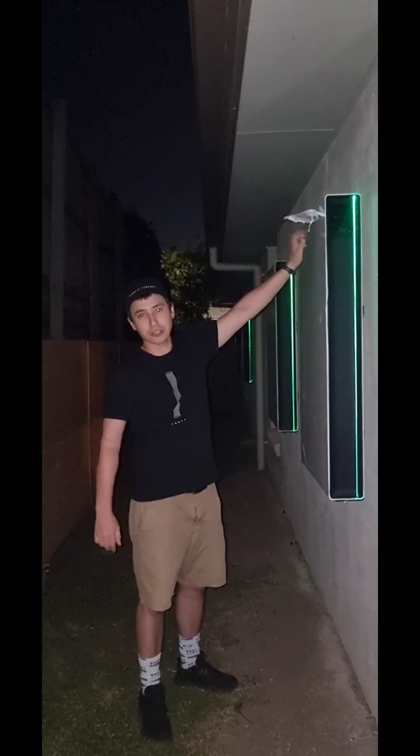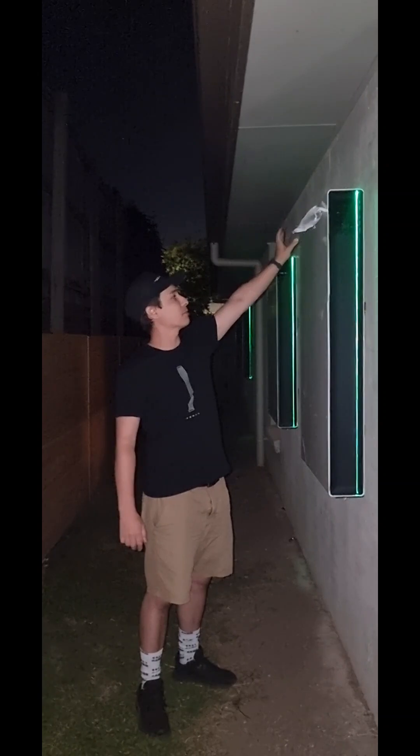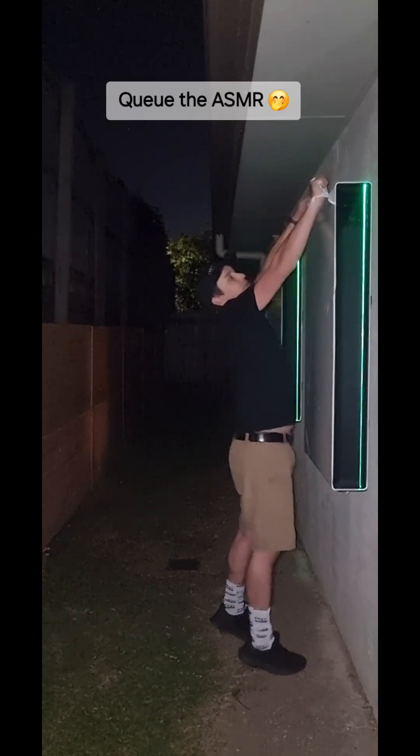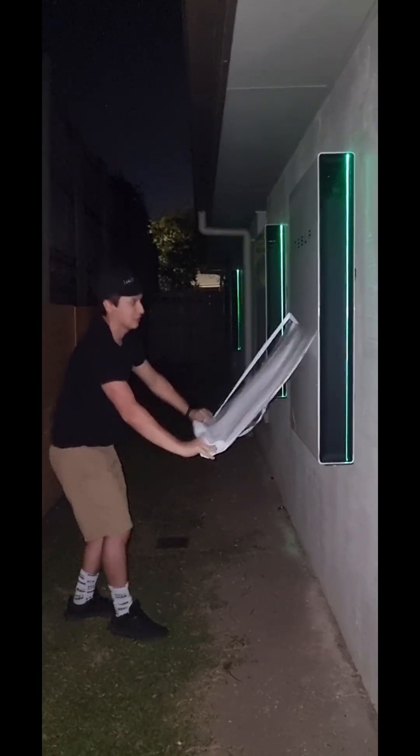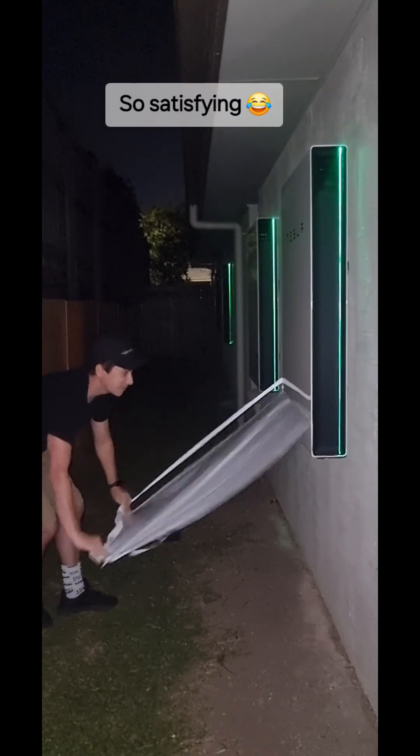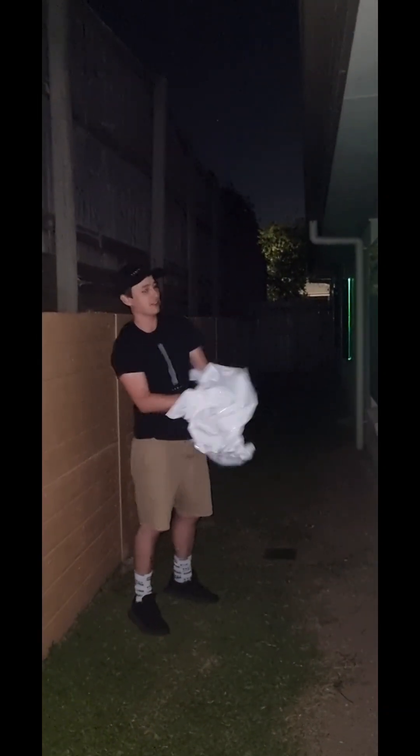The installers were asking me, do you want us to remove the protective cover on the front, and I said no, I'll leave it for this video. So without further ado, let's see how easy it is to remove the packaging. There we go, we got one brand new Powerwall up here. We'll do the same thing for the other one.